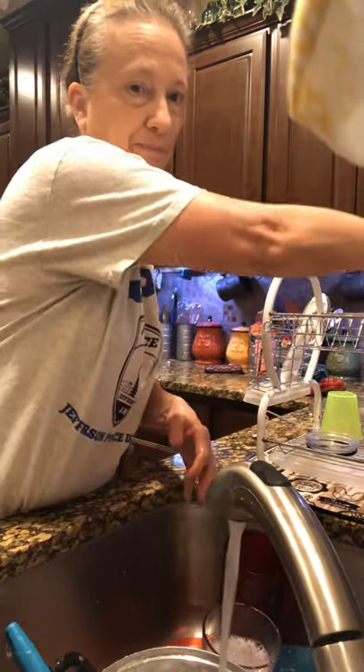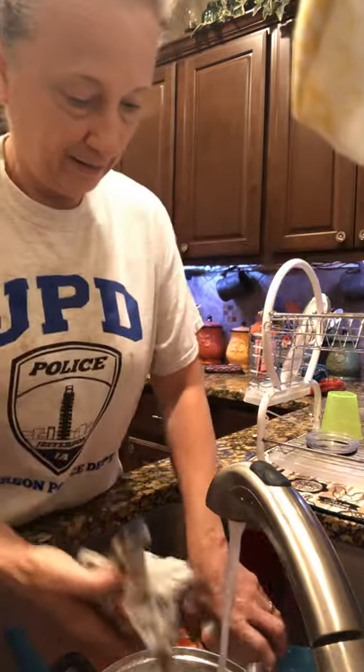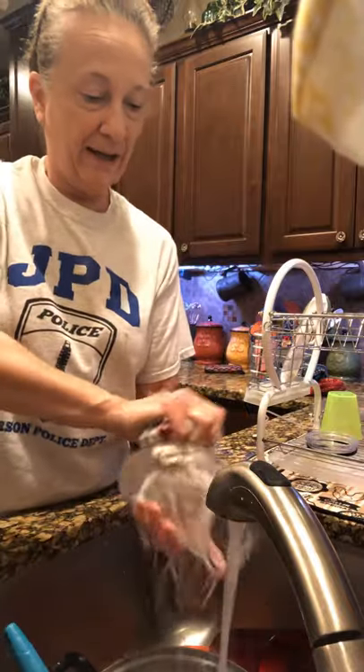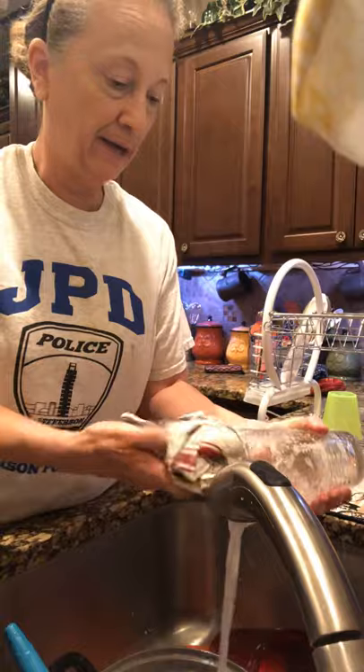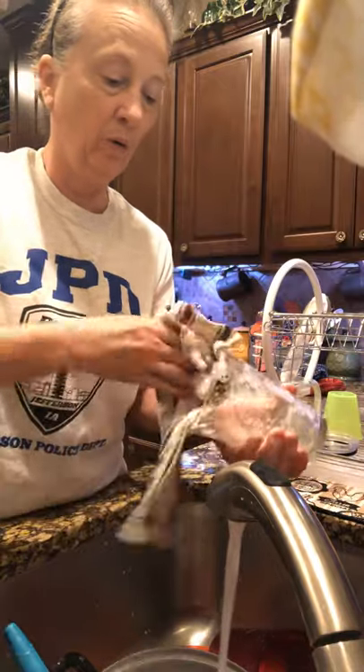Make sure all the soap is out of it, and it goes over into the strainer. Now for a glass — like I said, it doesn't matter if you do the inside or outside first; you just have to do the whole glass.